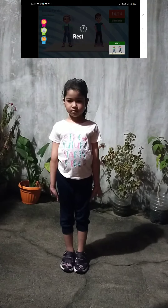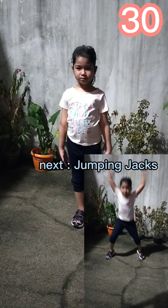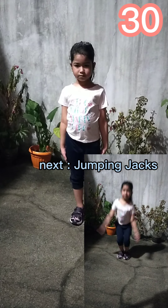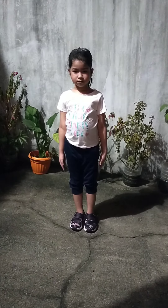Rest time. Up next, jumping jacks in 5, 4, 3, 2, 1, go! 1, 2, 3, 4, 5, 6.